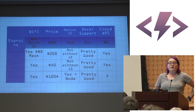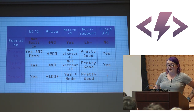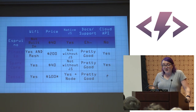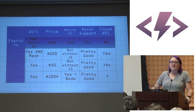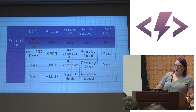The Espruino does not have Wi-Fi built in. You can get a CC3000 chip and surface-solder it, which is kind of terrifying but doable, and there are libraries for it. The price is $40 for the board, which is relatively cheap for a JavaScript platform. It does run native JS — a modified version of V8. The docs and support are there but hard to find sometimes, and there is no cloud API.